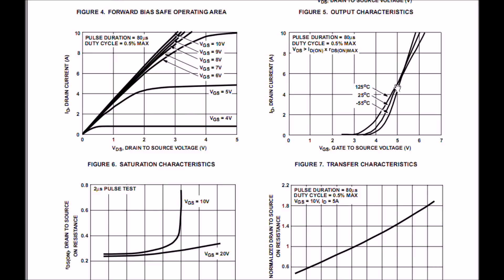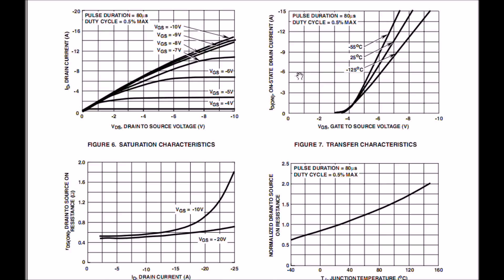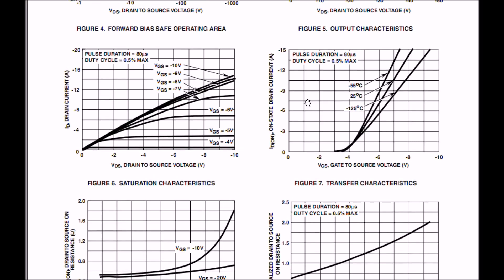The P-channel is a slightly different animal. Besides having double the forward on-resistance, its gate characteristics are different. At 4 volts, the thing is barely conducting. When you get up to 5, it does all right. But if you really want to switch the P-channel IRF-9630 all the way on, you're going to need to go to 6 or 7 volts. Note those differences in characteristics. Both of these devices have a VGS gate-to-source limit of 20 volts.